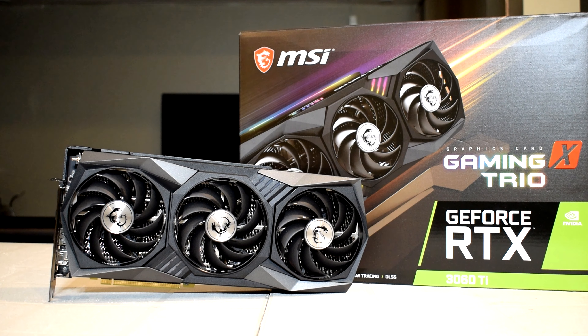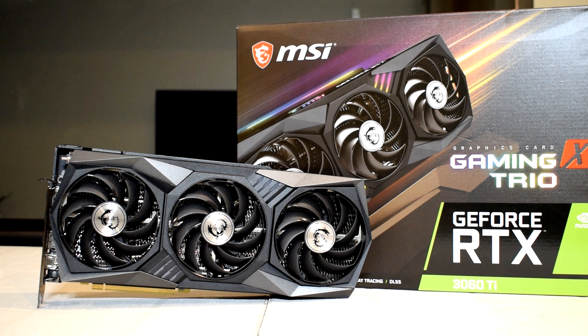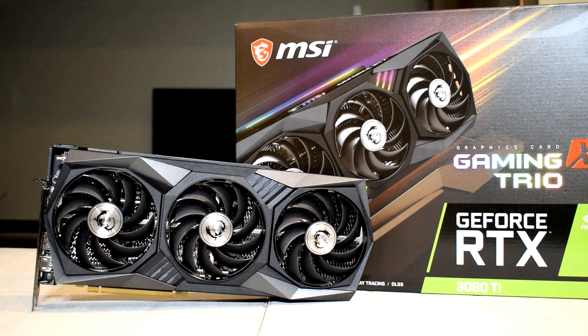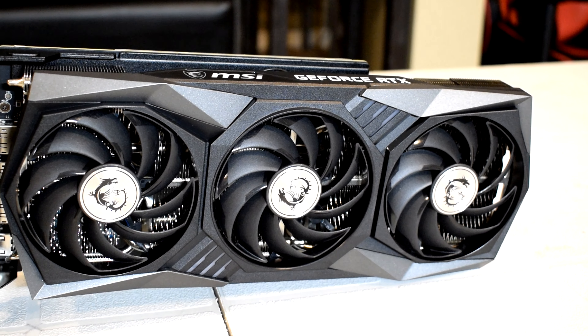With an MSRP of $399, it definitely does seem like an enticing option. We'll be talking more about pricing and availability in detail after we've gone through all the benchmark results. So without further ado, let's get on with the review. To start off, we'll be looking at the aesthetics and design of the card.